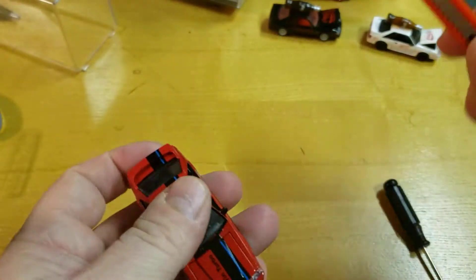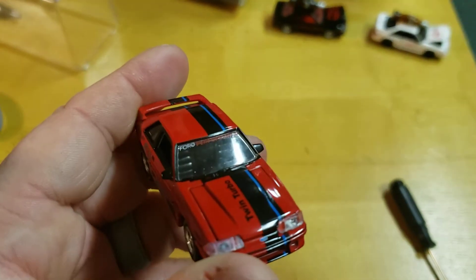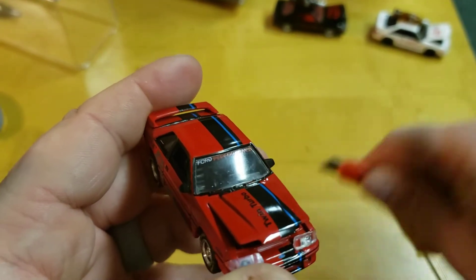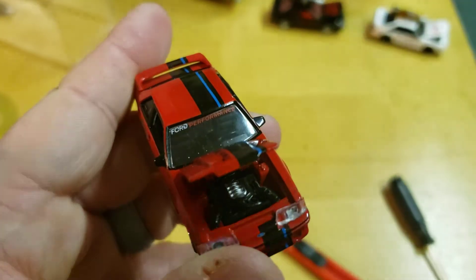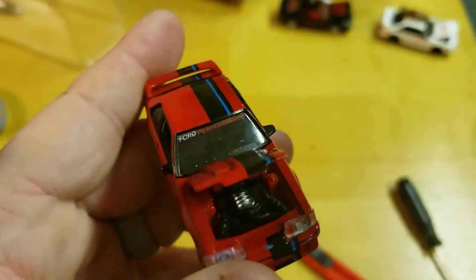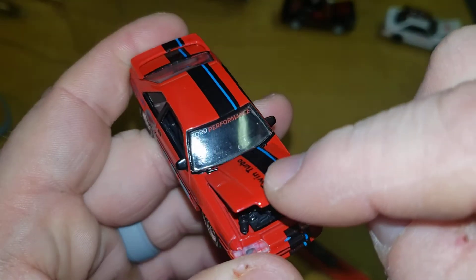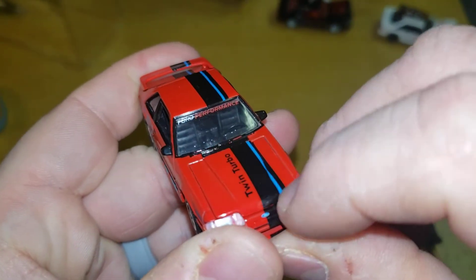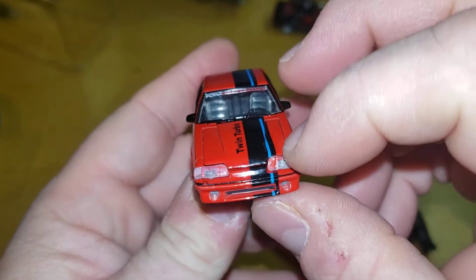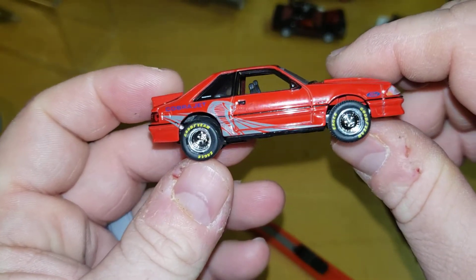The question I always have is, it says twin turbo — so it should have the twin turbo Coyote swap in there, and it does. I'll leave the light on, close the hood. Standard M2 headlights — this one's a little off, you can see that. I'm not going to push down because they may fall out, as you've seen in my other videos.